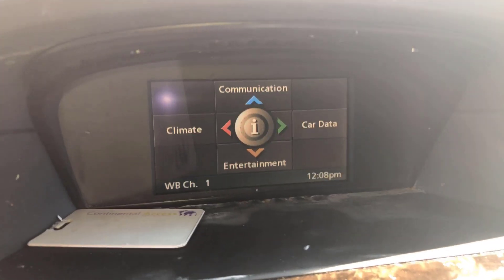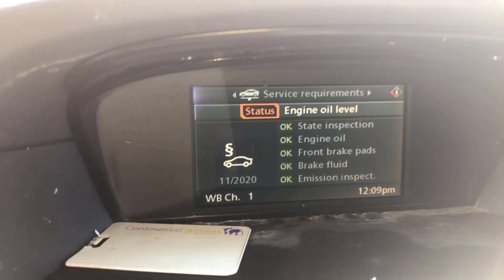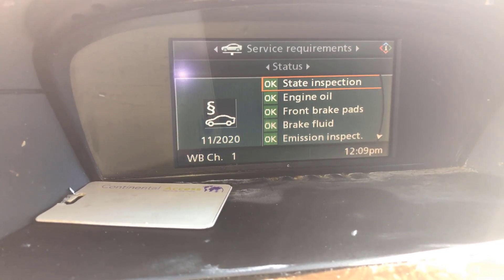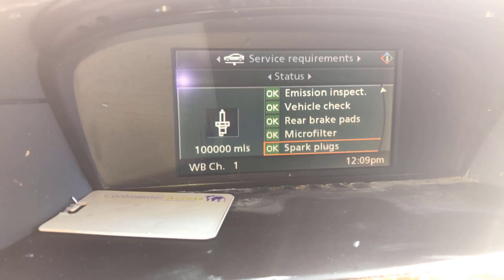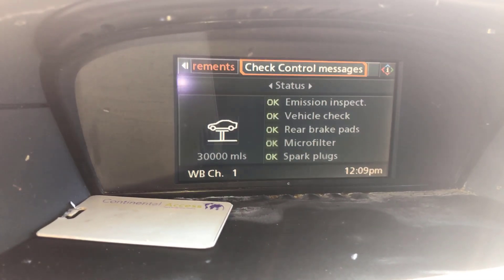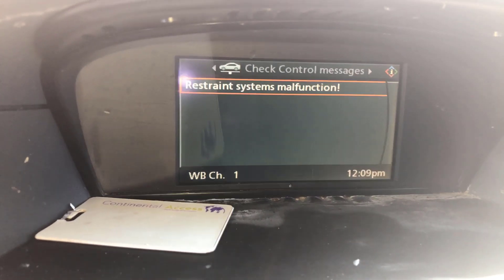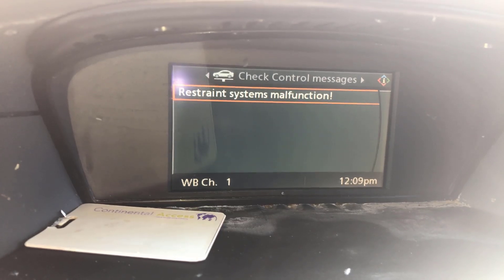I'm gonna hit the enter button right here and go to service. You'll notice if I go up it says service is required. Everything's okay — the state inspection, engine oil, brakes, brake fluid — I put some coolant in because it was low. Now I'm gonna go to check control messages. Before I had the coolant low but I just put coolant in, so that's not the issue.